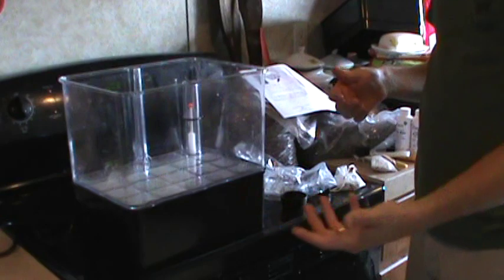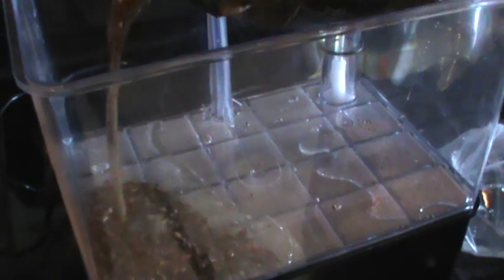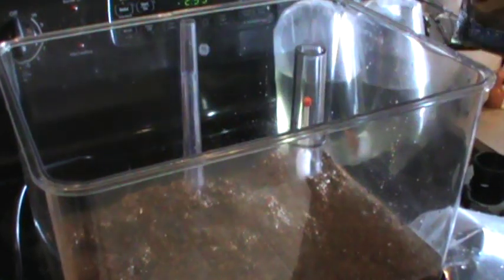We're going to take these aquarium gravel and put them in as an accent to the bottom. I've already washed these. I'm just going to do a light layer - I don't want to take up too much space in the tank for my fish. Just work that around.